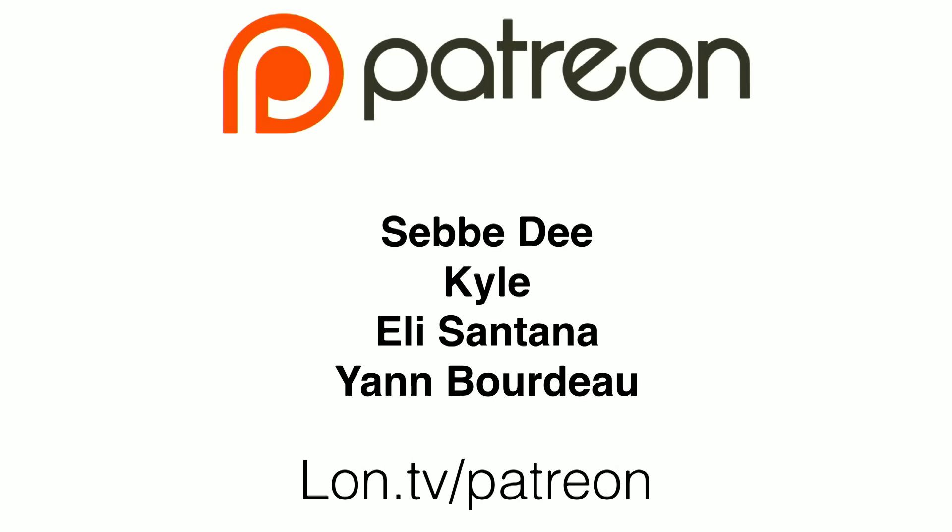Hey everybody, it's Lon Seidman and it's time for your weekly wrap-up. We've got a bunch of people to thank this week on Patreon, the tip jar, and the super chat.